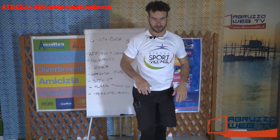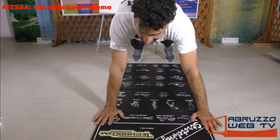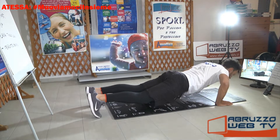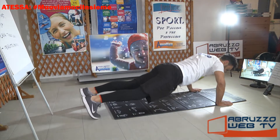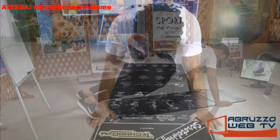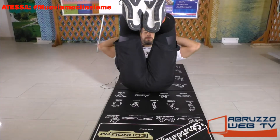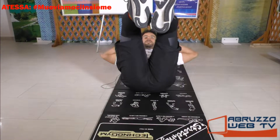Aspettiamo sempre il presidente del Consiglio. Leggevo un articolo dove si parlava di un incontro importante, con la partecipazione del presidente fondatore di Tecnologie Nare Alessandri. A livello nazionale, credo che per il 18 qualcosa si muoverà. Ovviamente bisogna attendere per vedere che tipo di attività si può svolgere. Nel frattempo continuiamoci ad allenare su Abruzzo Web.